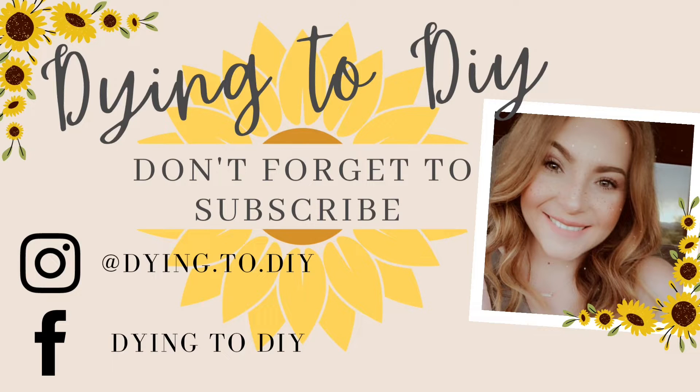Hello everyone! Welcome back to my channel, Dying2DIY. It's me, Camaro. First things first, shout out to Cricut for sponsoring today's video. I will be using my Cricut Explore Air 2 for the projects in this video.